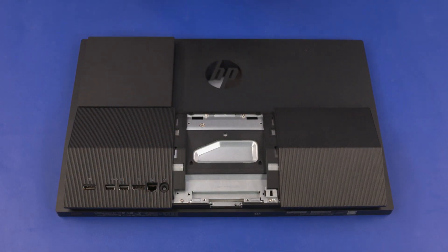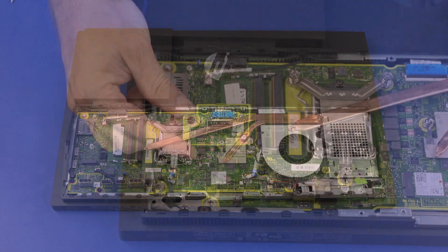Before you begin, remove the display stand, back cover, and option board.